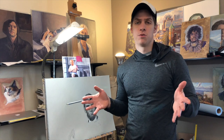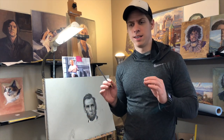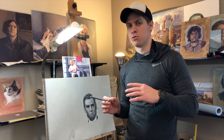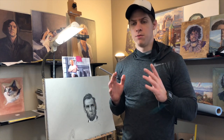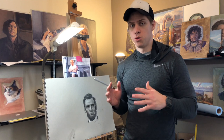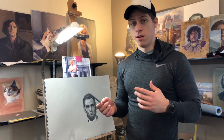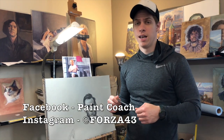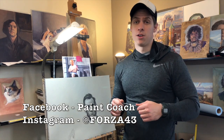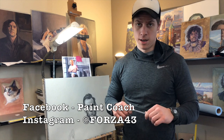That's how I go about drawing a portrait. There are many different ways — this is just one way and an overview of the process. I tried to highlight the key aspects that people struggle with. If you got completely lost on any aspect, leave those comments below and I'll address them in a later video. If you found this helpful, please hit the like button and subscribe. You can also follow me on Instagram at Forza43 and on Facebook at Paint Coach. I'm Christopher Natero — go get painting or drawing!